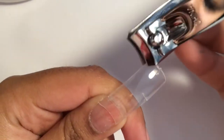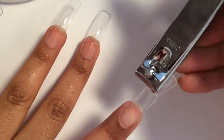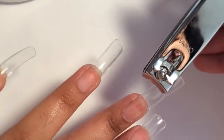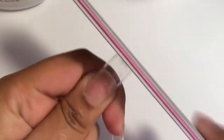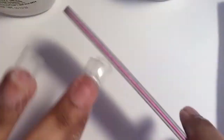I applied these transparent clear nail tips because, one, they're clear and I want my ocean nails to be kind of see-through. And two, I don't have to use the nail forms — the nails are already long, so that's a plus. Now I'm going to trim and file them. I know there are special nail clippers, but I'm using what I have.